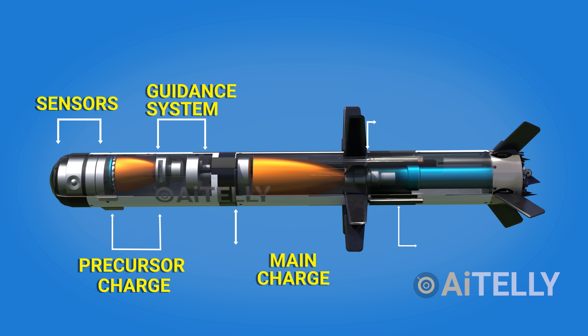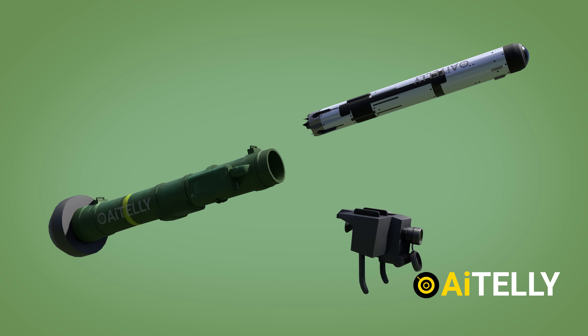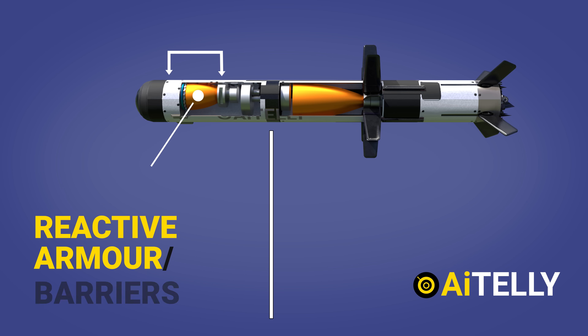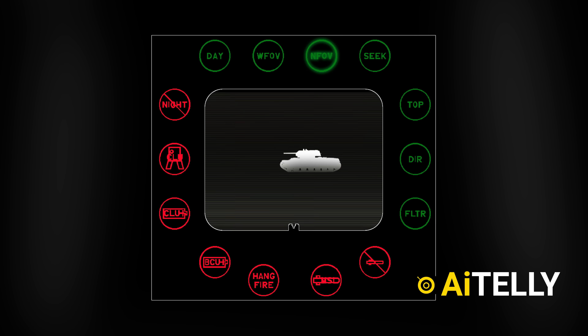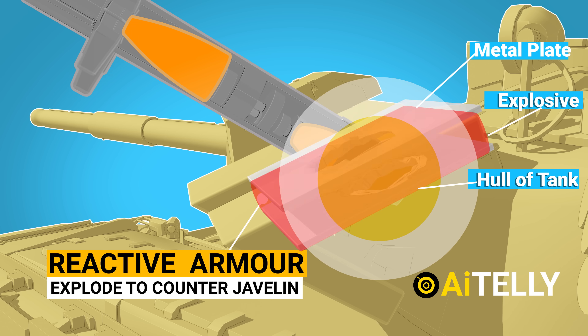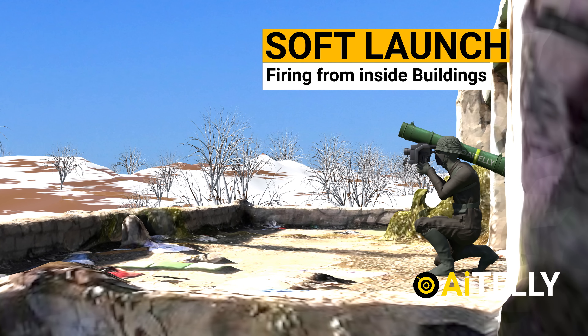In this content, we will look at the parts of the Javelin missile, the reusable command launch unit CLU and how it works, the awesomeness of the twin charge or precursor charge and the main charge, and most importantly, how to fire the missile and the mechanism through which a Javelin missile destroys reactive armor — all of that in 4K quality animation.